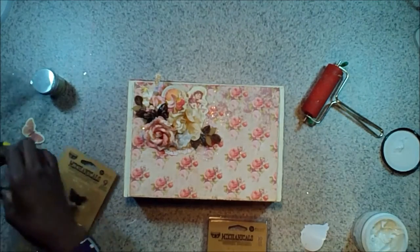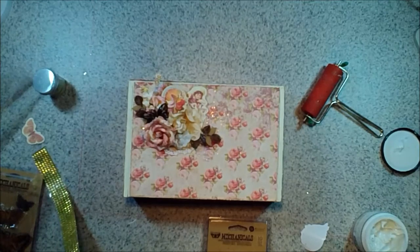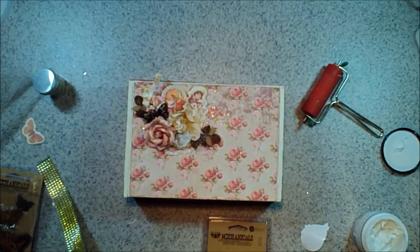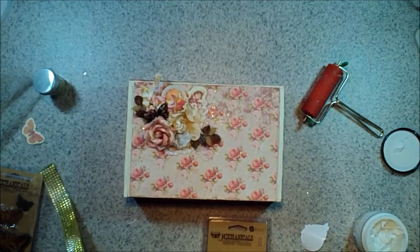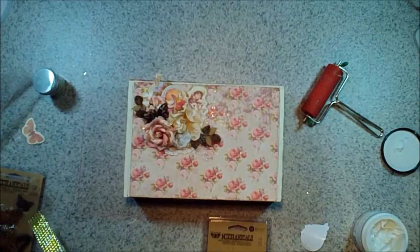I'm going to be using this for one of our challenges on the forum, so please stop by our forums and check out all the challenges. This one is about spring cleaning and recycling — so I'm recycling a cigar box. Now I've got all my embellishments down.